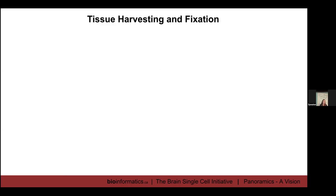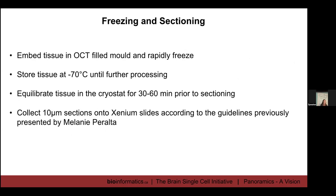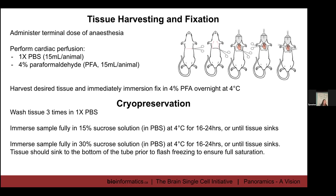For tissue harvesting and fixation, I'll go through things pretty quickly since Melanie has already outlined things so well. What we do is perform cardiac perfusions to fix the tissue. We administer a terminal dose of anesthesia, then perfuse with 1x PBS to clear out all of the blood, then infuse with four percent paraformaldehyde (PFA) — about 15 mils per adult animal. We then harvest our desired tissue, which for us is the brain, and immediately immersion-fix it in four percent PFA overnight at four degrees.